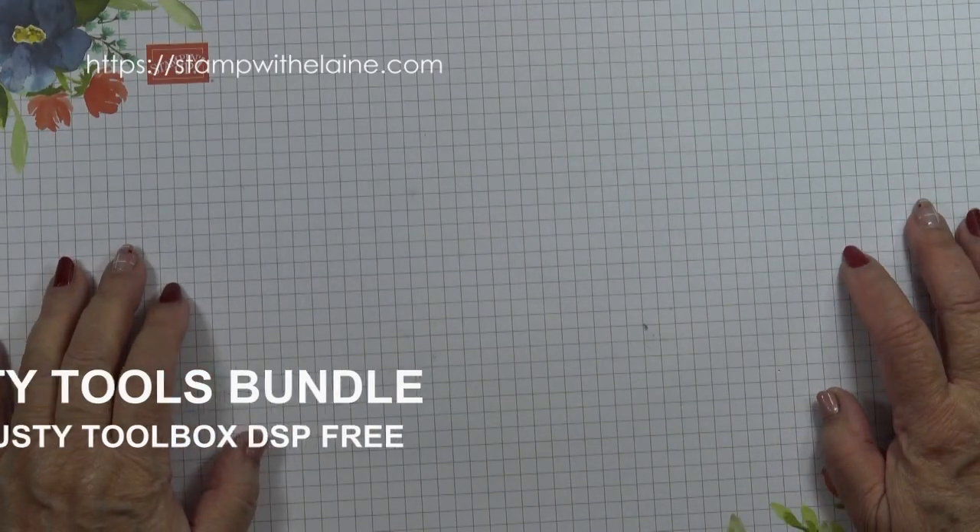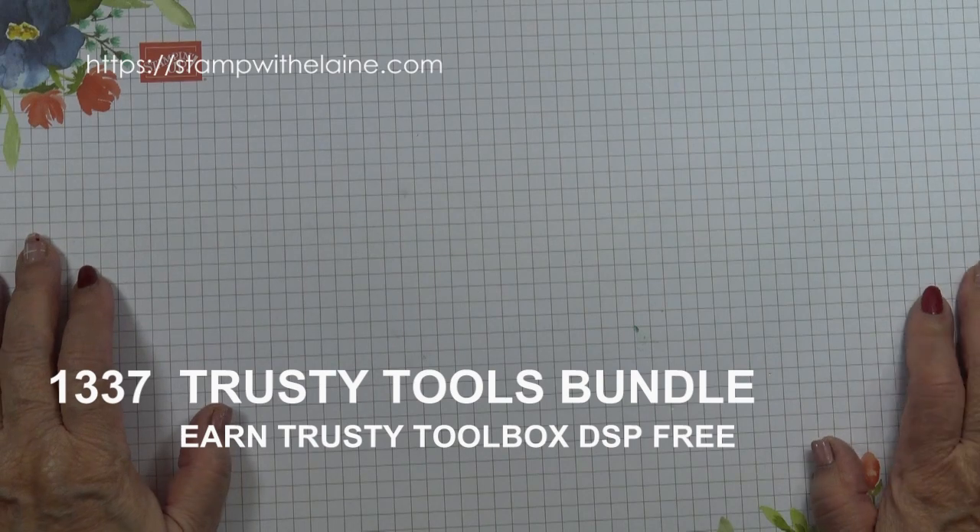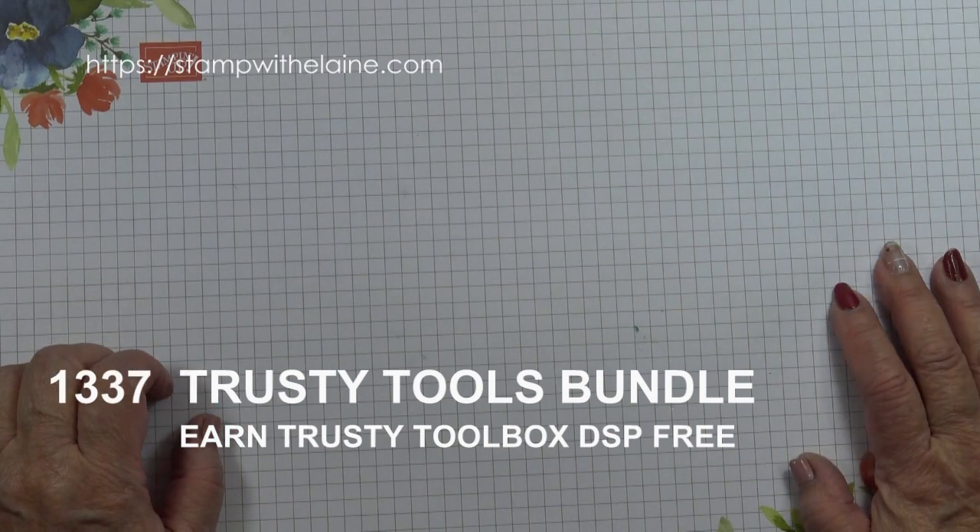Hi, I'm Elaine Harding. Welcome to my blog and to my YouTube channel at stampwithelene.com.